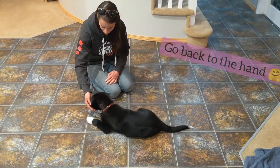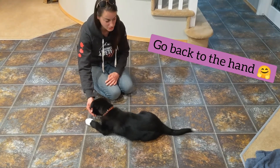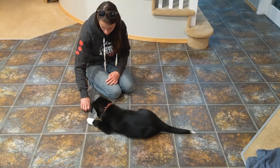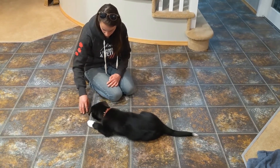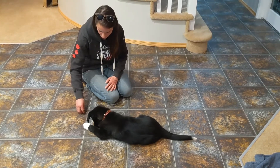You have to be quick and have really good timing here, because if she steals what I have on the floor, she's learned that she can do that. So you really don't want to leave a bad impression by letting her take the food from the floor at this moment. That's why I'm hovering over the food — to make sure that she's being really successful with this.